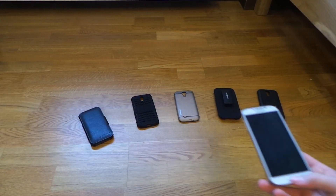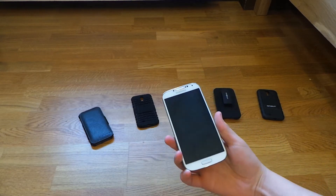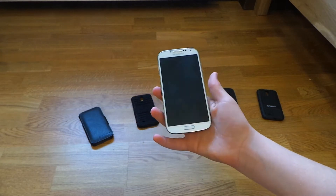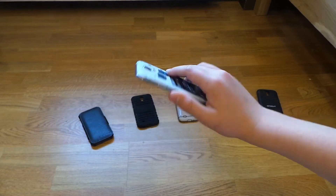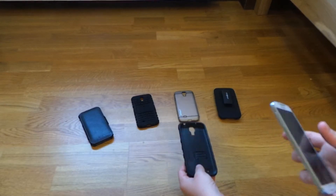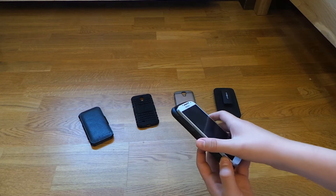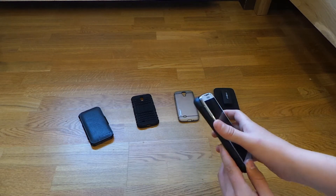Hello guys, today I'm going to be doing a top 5 cases for the Samsung Galaxy S4 video. First of all, I want to say the back is off the Galaxy S4 but all these cases fit with it on — it's just because I want to show you why it's cool with the back off. All these cases are from minisuites.com, and I'm not just saying this because they sent me these cases. The cases are some of the coolest and most technical cases you could get.